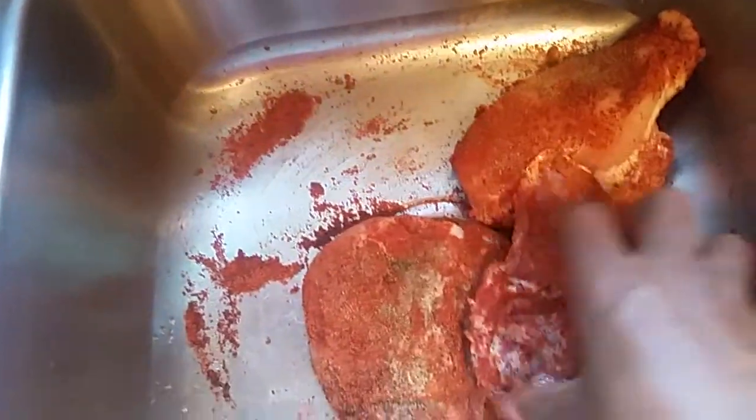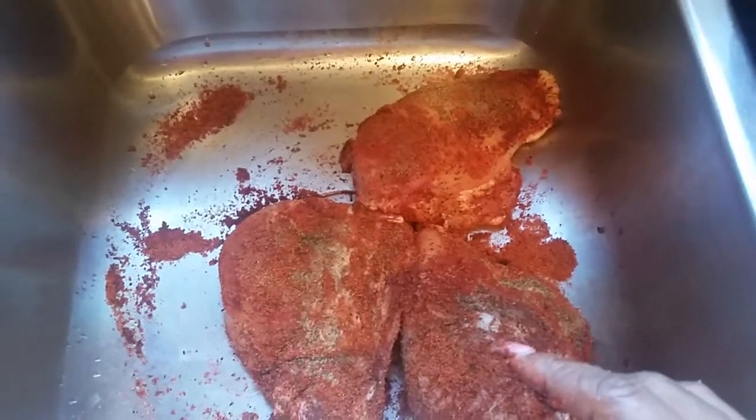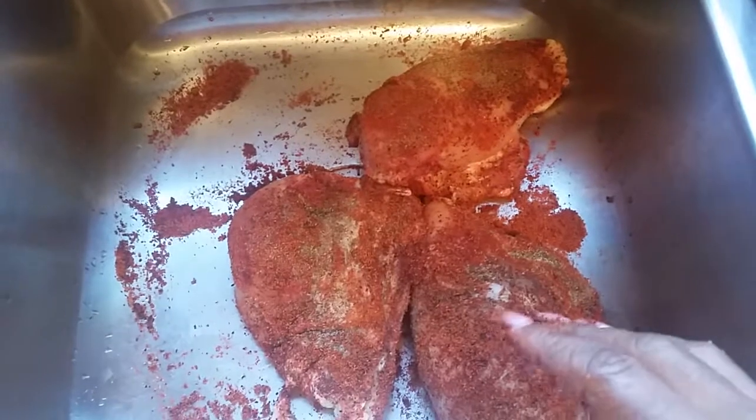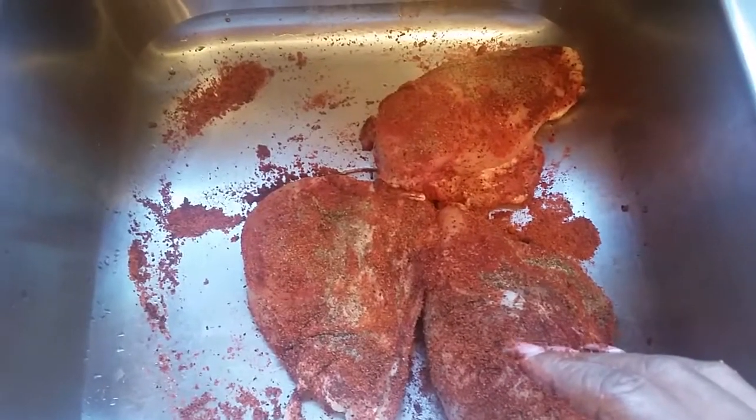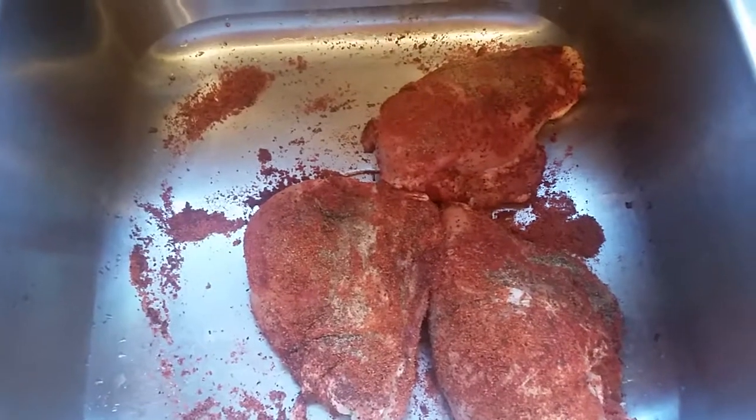We're going to let this sit in the sink for about two hours, and then we're going to place it on the grill. We're going to let this smoke for maybe two to three hours. This is Sandra — we're going to put this on the grill after two hours.